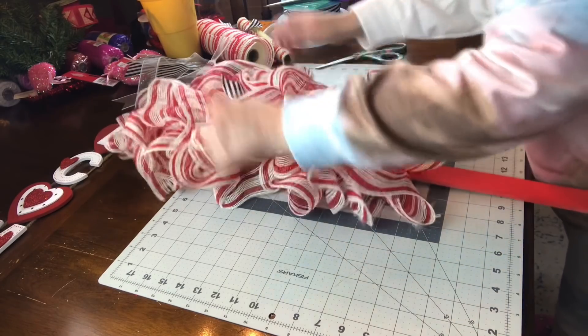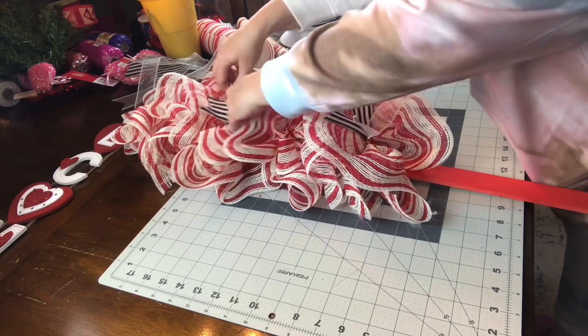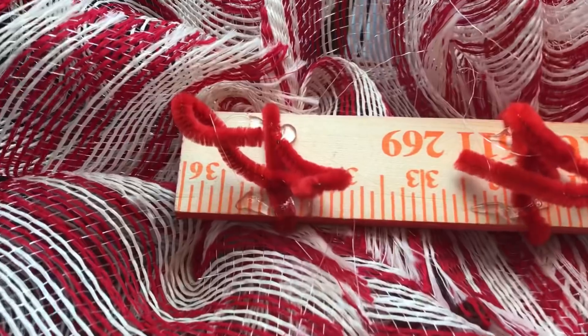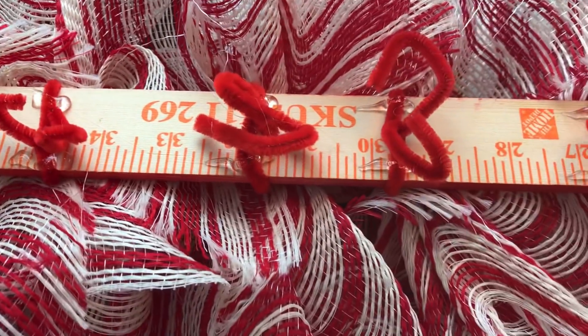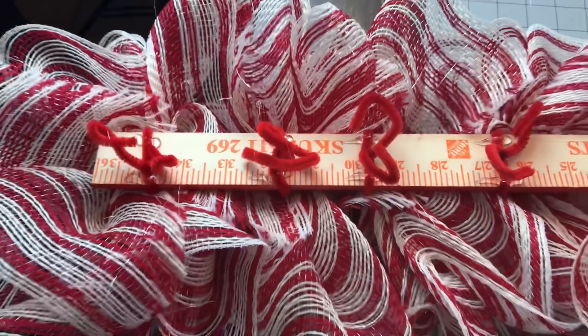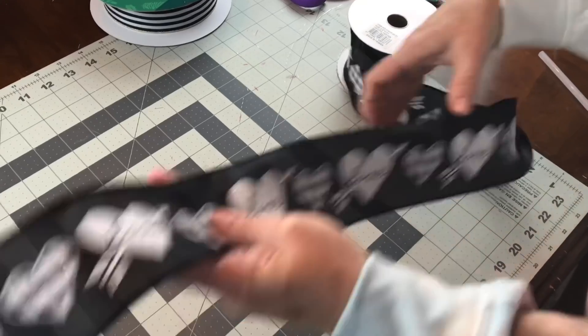I didn't add a lot of decorations to this yardstick door swag — I just added a bow to the top, a bow to the bottom, and the welcome sign from Michaels. I did add some hot glue around the pipe cleaners on the back when I got finished so I could make sure they did not slide or move.